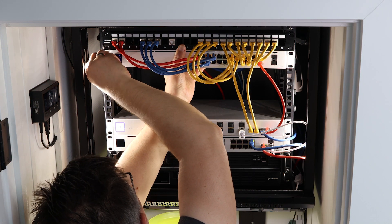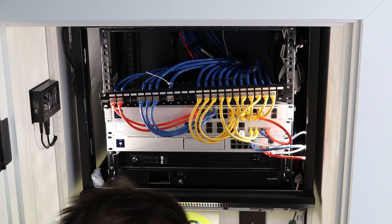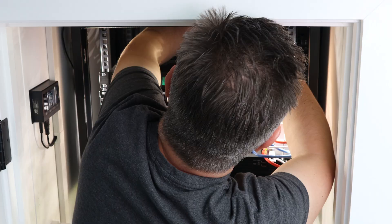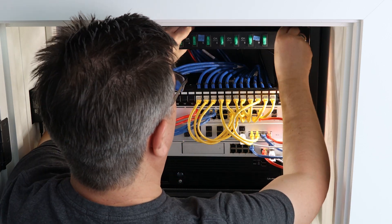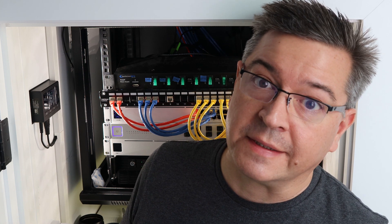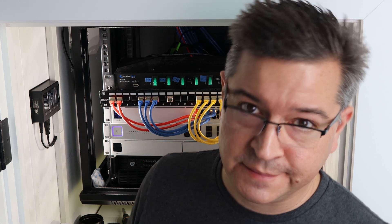We'll be right back. Hey, me again. So, looking around the cables, I think I'm going to have to shut the whole thing down. I was hoping not to have to do that, but sometimes you've got to do what you've got to do. So, turn everything down and pull all the cords out and move stuff around. Here we go.